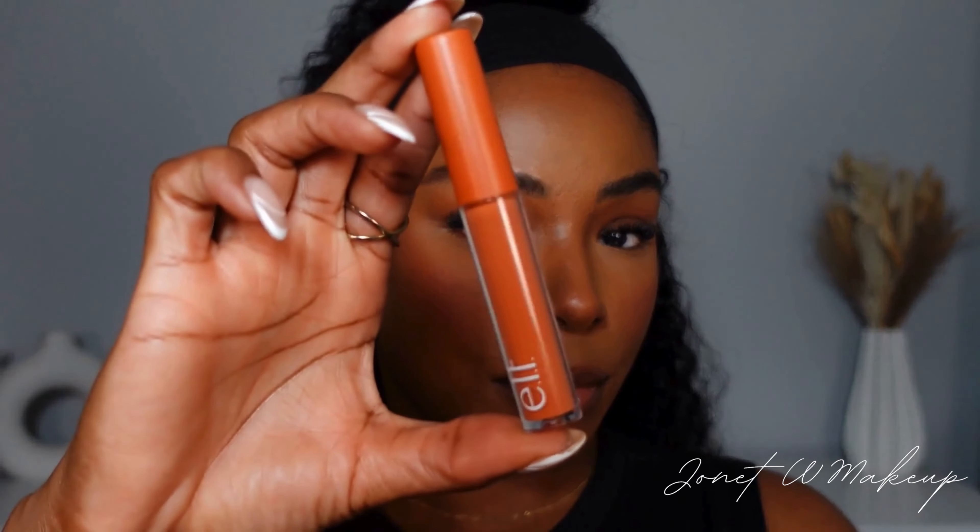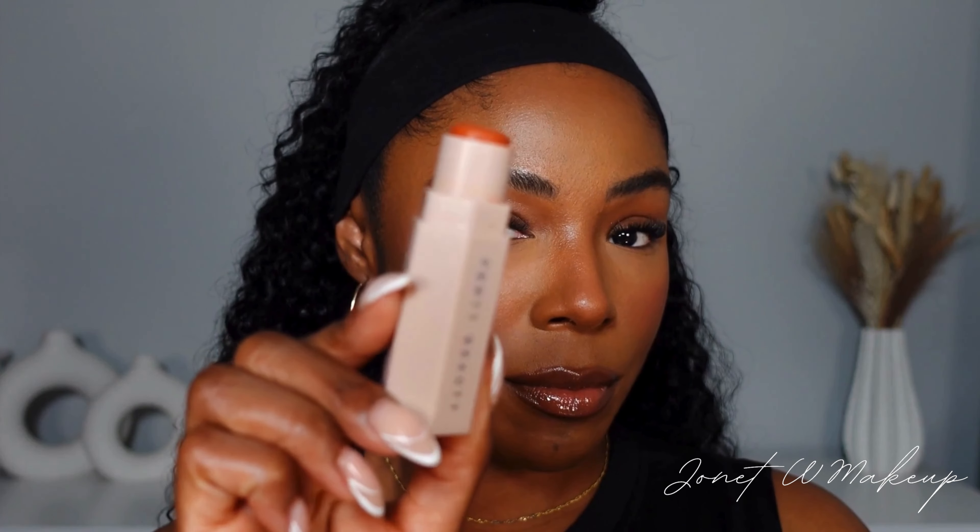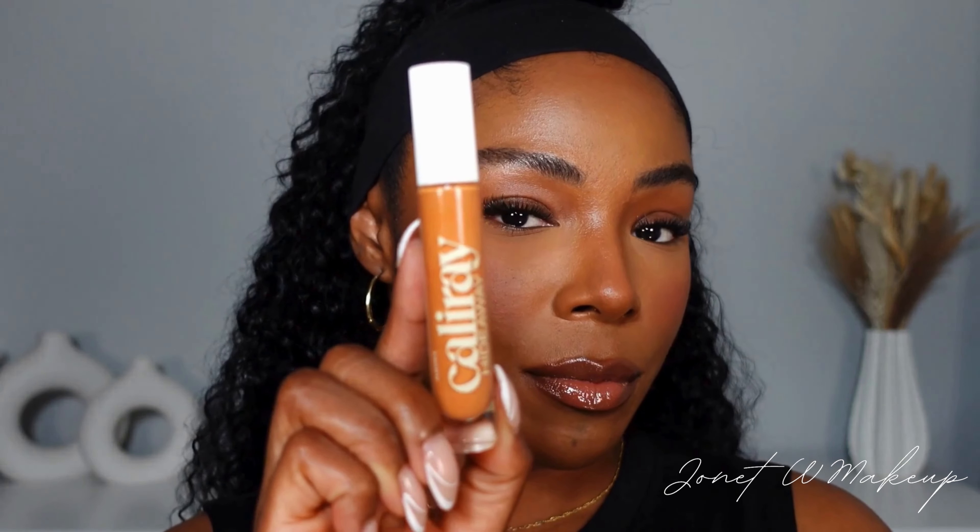Depending on the depth of your complexion, you can use anything from a light salmon to a bright orange. Here are a few of my favorite color correctors — of course this one from e.l.f., it's only four dollars. The Pumpkin corrector from Fenty is great if you have oily skin, and if you have dry under eyes, try this one from Kali Ray. I also really love the color corrector from L.A. Pro Girl if you're looking for something that's super affordable.